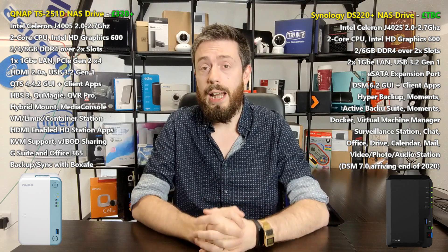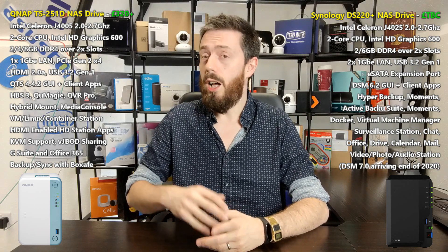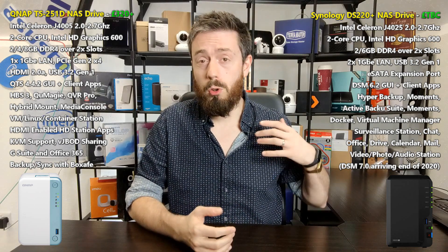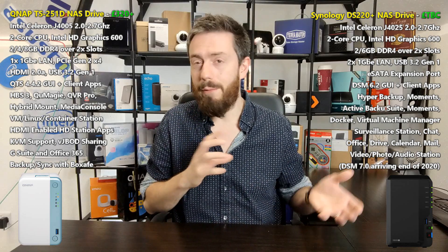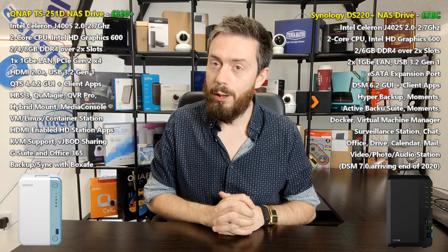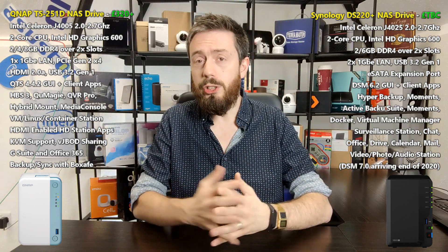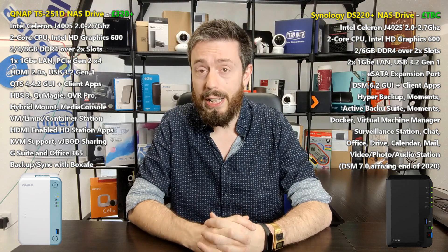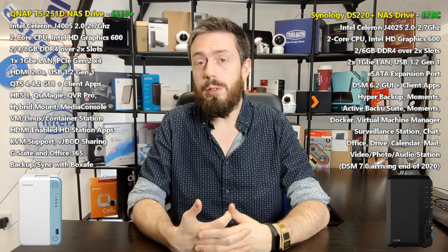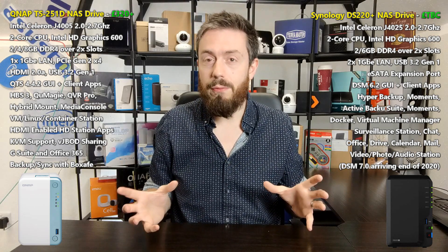Both of these brands have pretty much dominated the network attached storage field for the last decade or so. They've both brought great hardware and great software, and at times one brand has produced something that made the other go, 'that's not fair.' But in this newest generation arriving in summer 2020, we've seen hardware that is pretty much leveling the playing field.